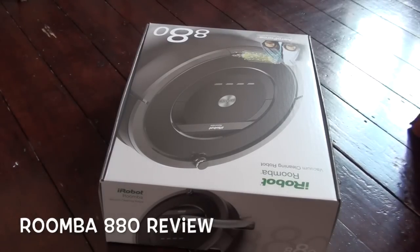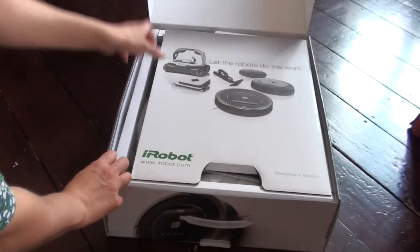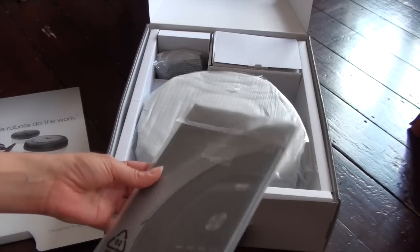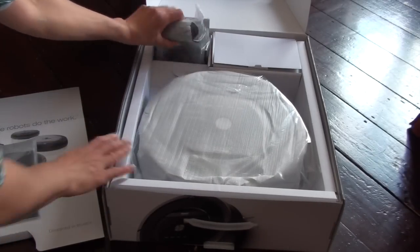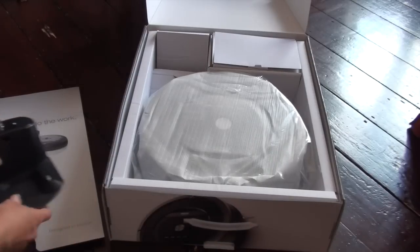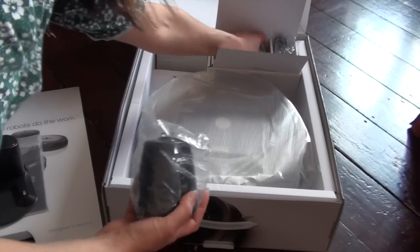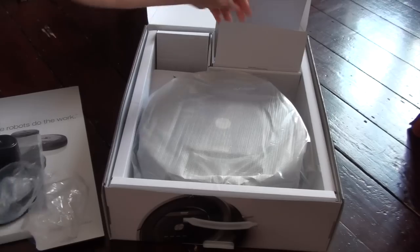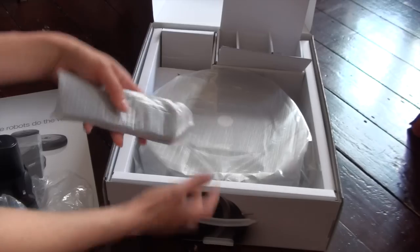Hi there and welcome to the review of the Roomba 880, which is iRobot's latest vacuum cleaning robot. To unbox, we have the manual which has a quick start guide and the main manual including warranty instructions, we have the main unit, a docking station, and some virtual walls which double up as lighthouses, which I'll explain more about later. There's also a power cable with some batteries.